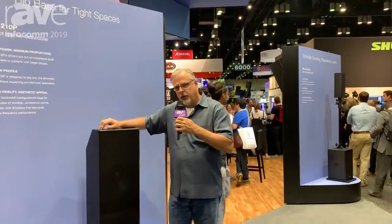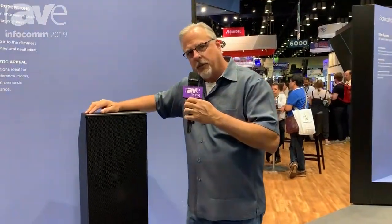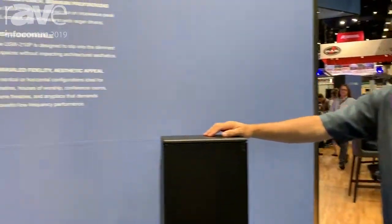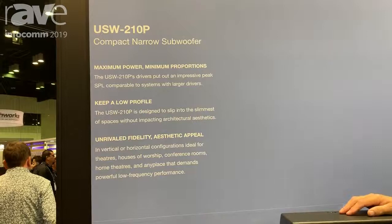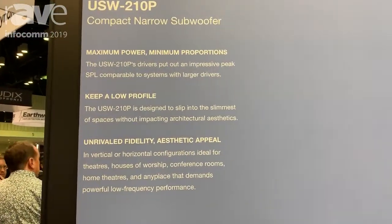Hi there, it's Mike Ulrich, Vice President of Engineering with Meijer Sound, here at Infocom 2019. I'd like to show you the latest addition to our subwoofer line — a compact narrow subwoofer called the USW-210P.